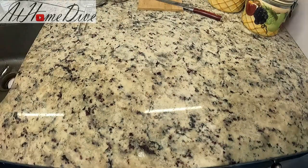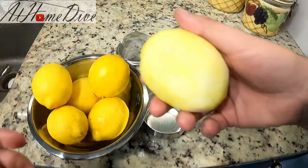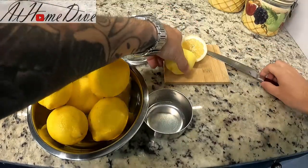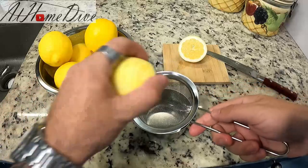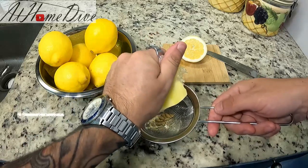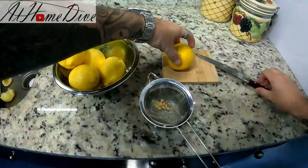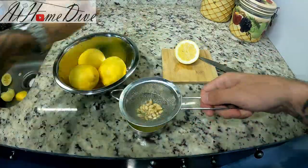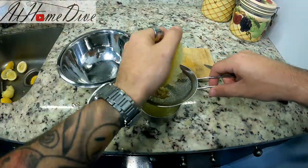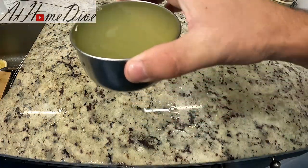Now we can start juicing the lemons. I like to start by rolling them on the counter so everything breaks apart on the inside, then simply cut them in half. Using a fine strainer to catch any seeds, squeeze the lemon as hard as you can and rotate it until it stops producing juice. We repeat this process with all the lemons — we're looking for one cup total. Here I have my very full cup of lemon juice; we'll set this aside for a moment.